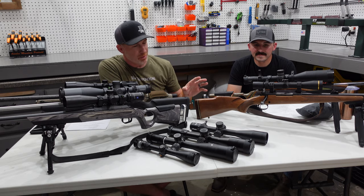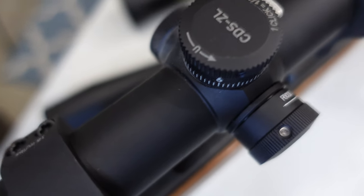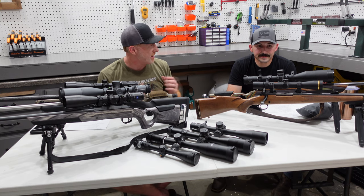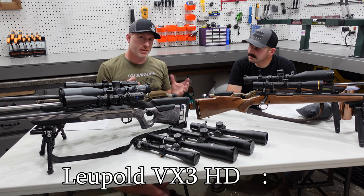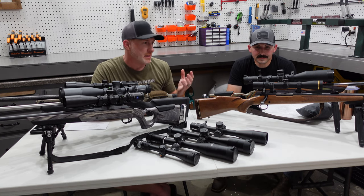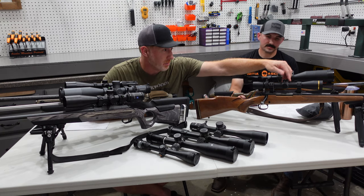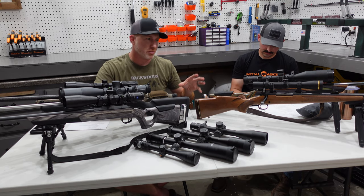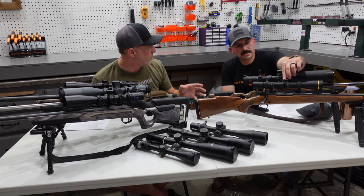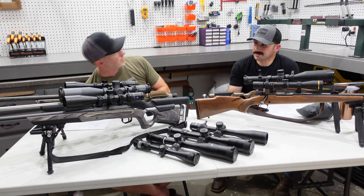It's kind of a hybrid between your low-end scope and your huge scopes like this Athlon Cronus here. It's a great hunting rifle type scope and a great budget option. It comes in a range from around $500 up to $750, maybe a little less. HD glass — really good glass. It's a great scope and you do have a locking adjustment here with the zero stop. Depending on what you want to do, it gives you the ability to go somewhat long range, or just a great set-and-forget type scope.